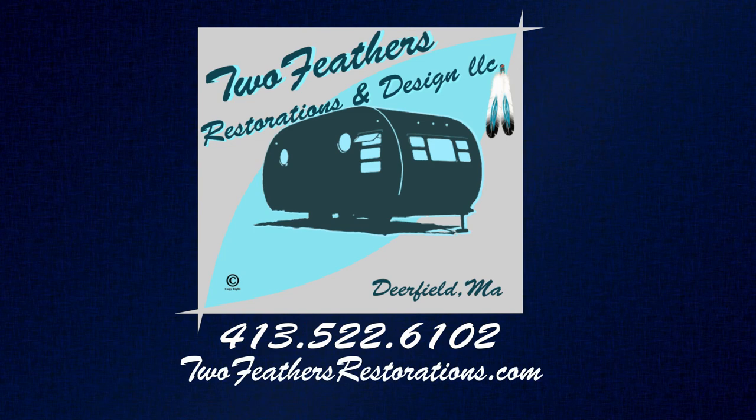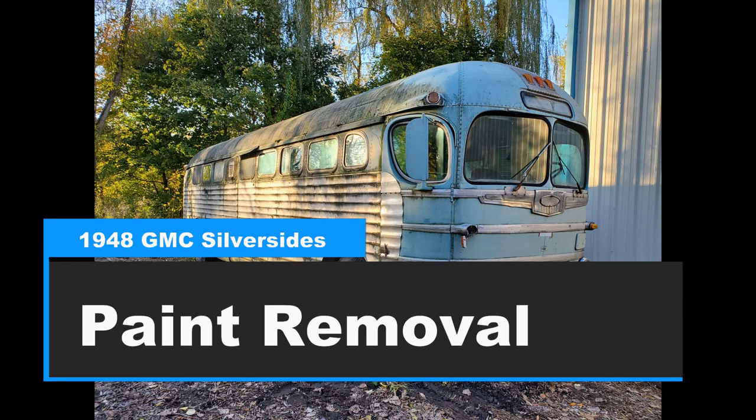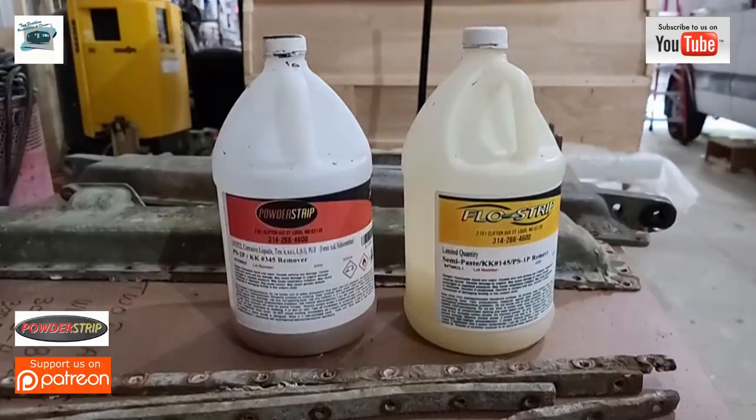Welcome to Two Feathers Restorations and Design. This week we have a series of videos coming out — it's been very busy working on this 1948 Greyhound bus built by GMC. This particular video is sponsored by a company that makes awesome aircraft stripper: Powderstrip.com. It's not available over-the-counter, only through a business. This video highlights prep work for some trim pieces, stripping the bus, and priming the driver's compartment area. We needed to remove the outside paint as well so we don't have to pressure wash and risk getting material inside where it's already finished.